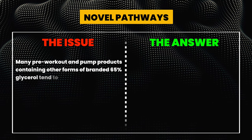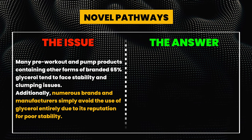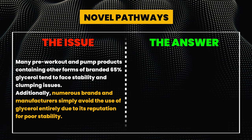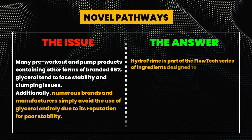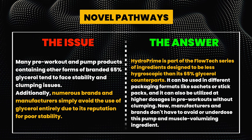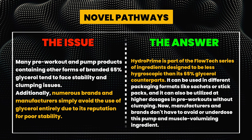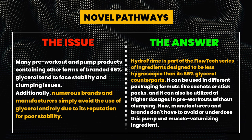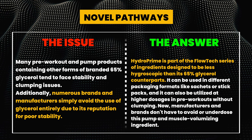Now I want to explore the novel pathways. The issue is that many pre-workout and pump products containing other forms of branded 65% glycerol tend to face stability and clumping issues. Additionally, numerous brands and manufacturers simply avoid the use of glycerol entirely due to its reputation for poor stability. The answer is HydroPrime, created by N&B Nutrition. HydroPrime is part of the Flowtech series of ingredients, designed to be less hygroscopic than its 65% glycerol counterparts. It can be used in different packaging formats like sachets or stick packs, and can be utilized at higher dosages in pre-workouts without the clumping.